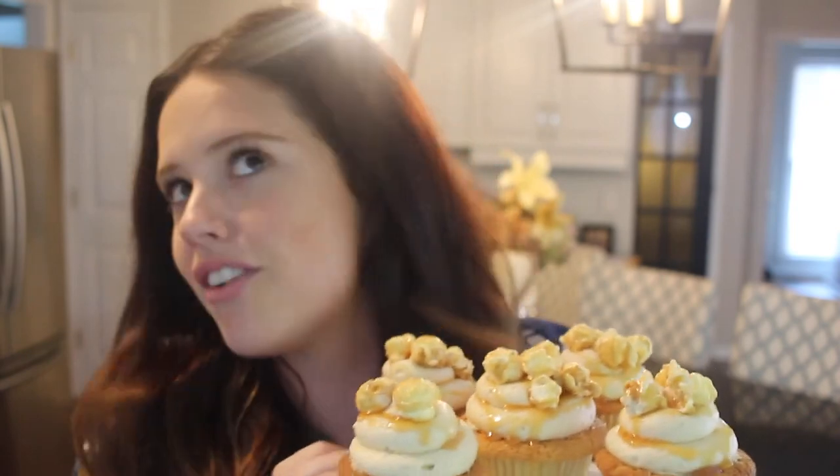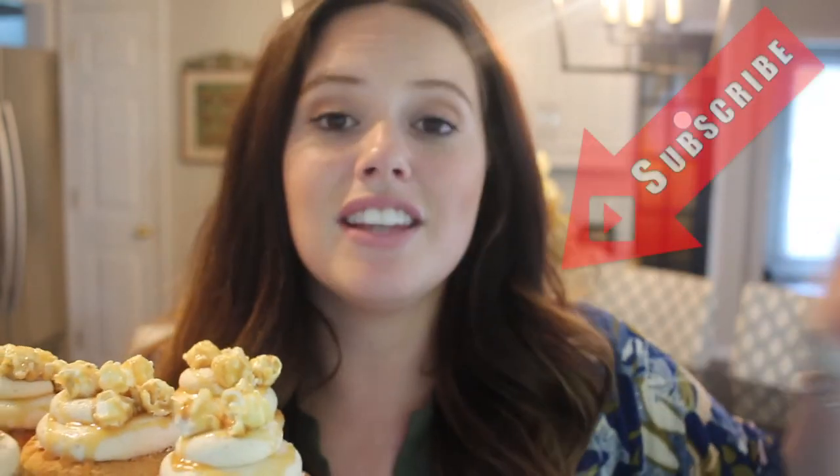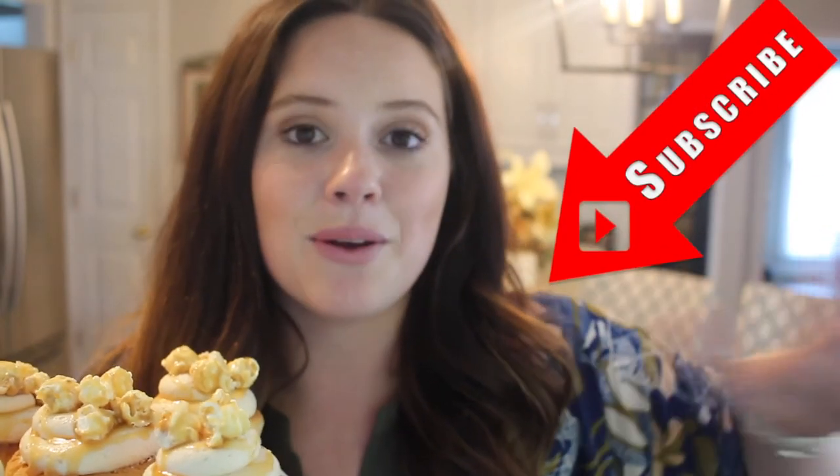That's all there is to these caramel popcorn cupcakes! I love the way these turned out. They're not too caramely but they're also not just vanilla — these are so good and they remind me of fall. I'm just trying to get into the fall spirit. If you make these, please let me know! Give this video a thumbs up and subscribe. I have a lot more fun fall videos coming up — some Halloween ones and then we get into Thanksgiving.